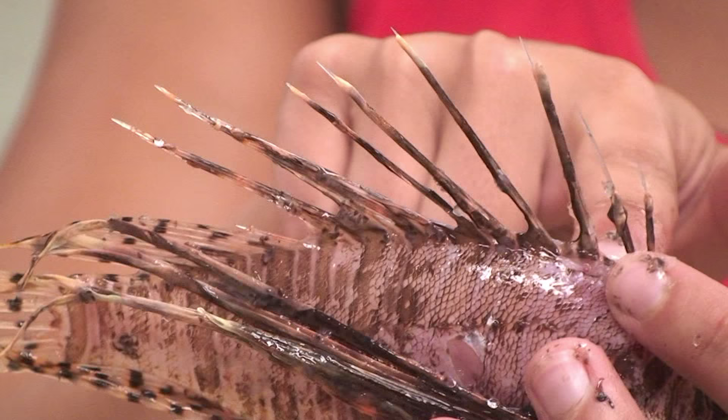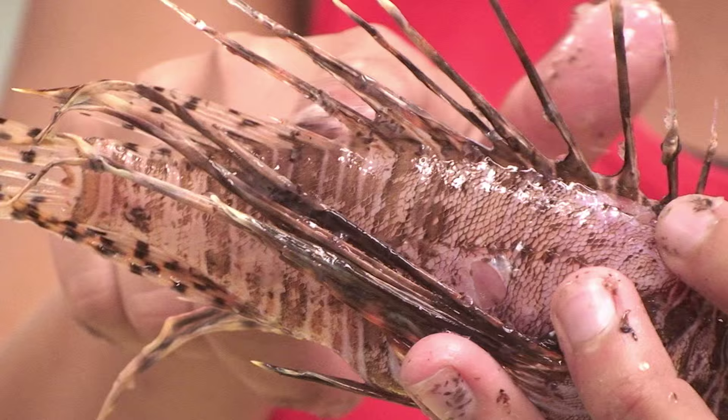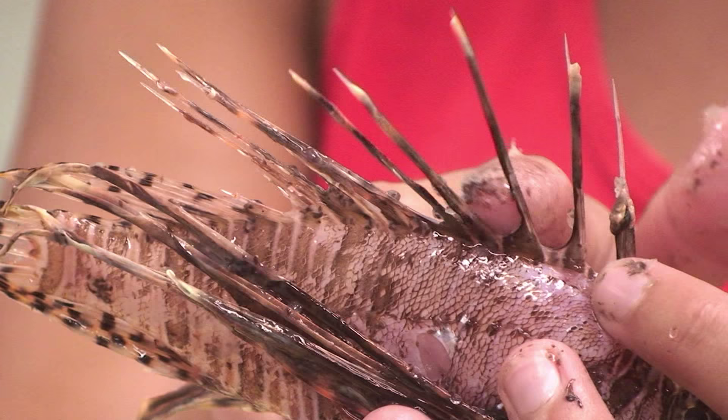On the dorsal side of the fish, along the back, they have 13 venomous spines. You can see these spines are extremely sharp — it doesn't take much force for one of these to puncture your skin. So they have 13 along the dorsal side here.